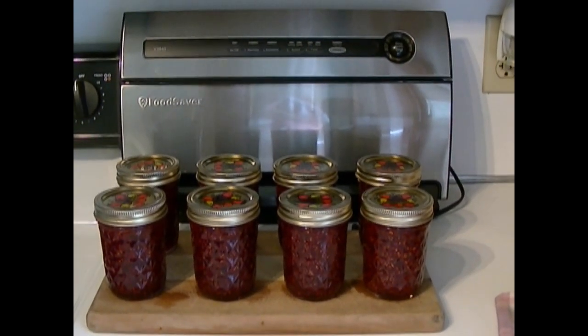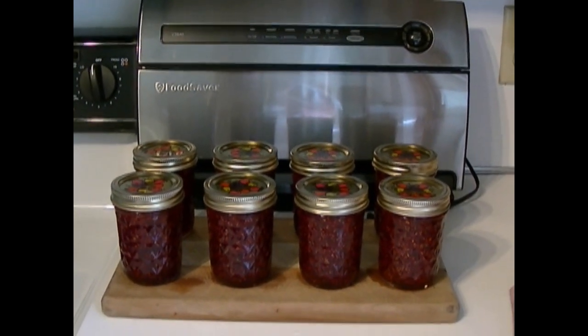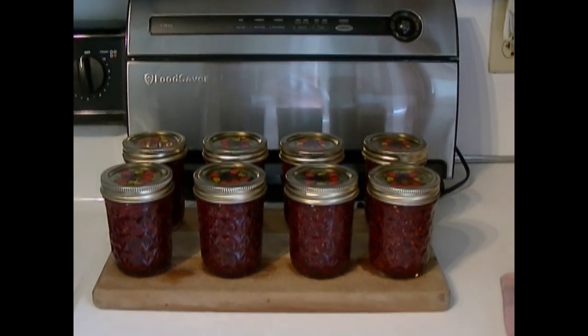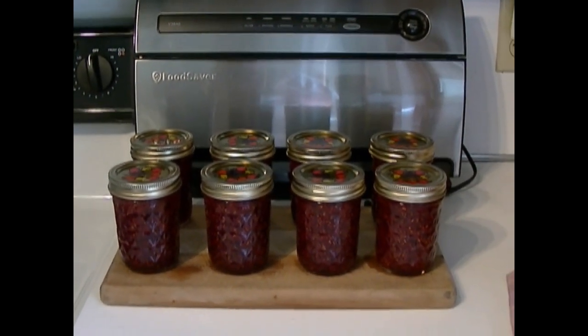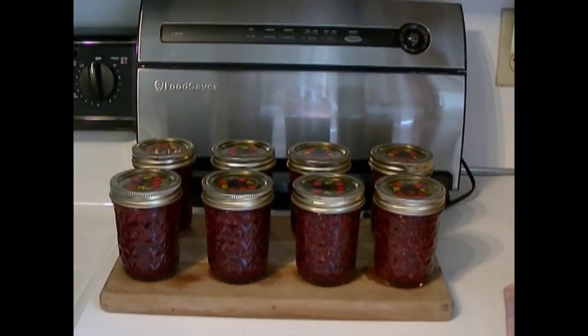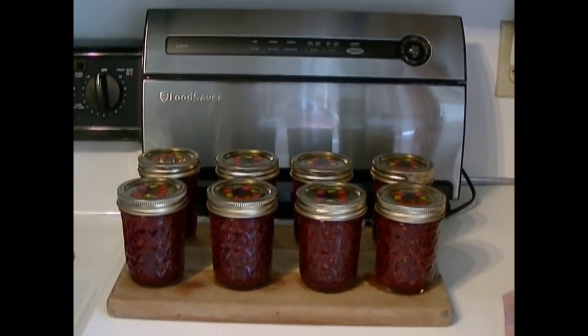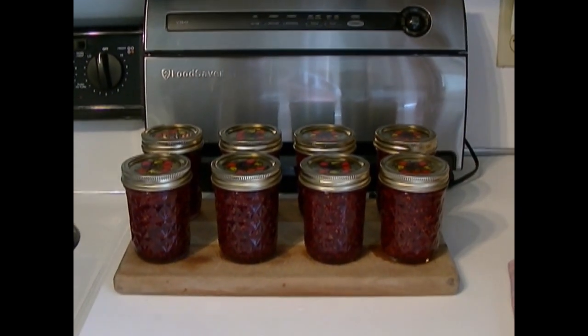And there you go — it took me an hour to do eight half-pints of raspberry jam. I've already got everything washed, cleaned up, and ready to be put away as soon as the machine cools down. If you're looking for something easy to make jam with, I highly recommend this machine — I think it's outstanding. That's my two cents!